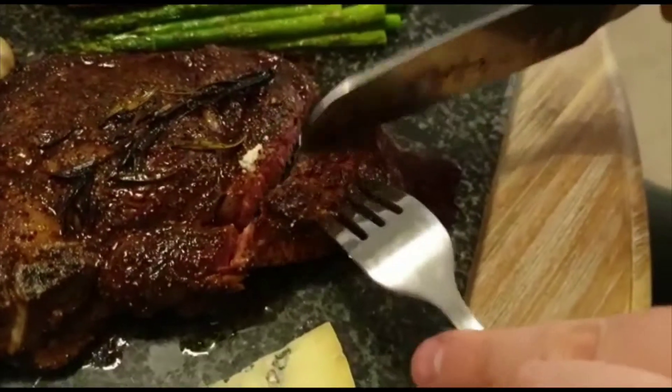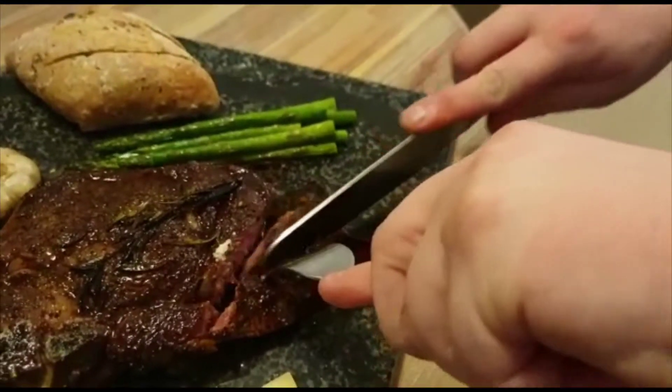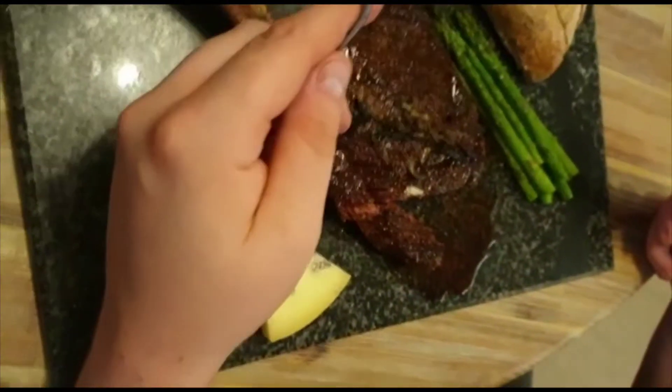That's perfect! First bite — oh my god, that's good!